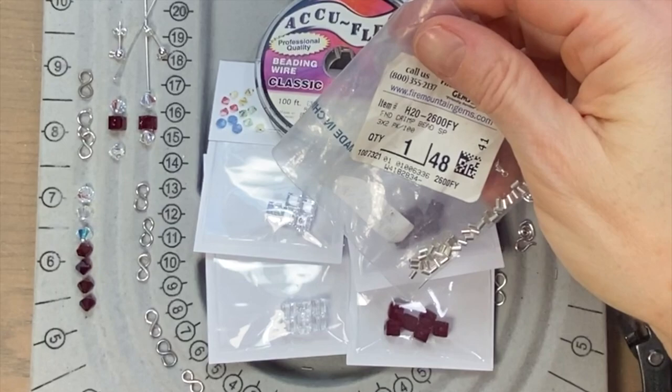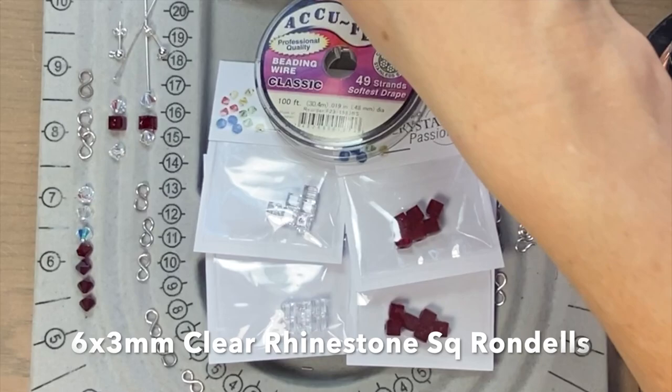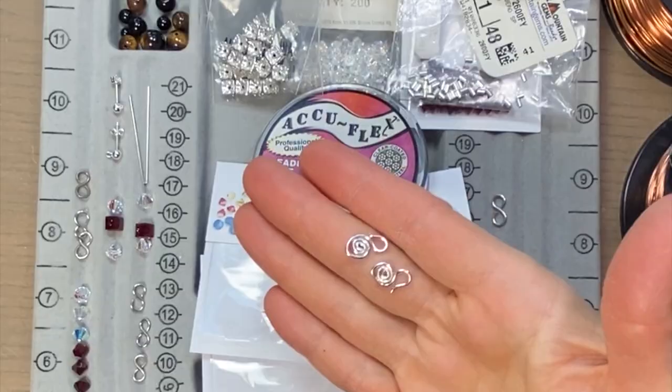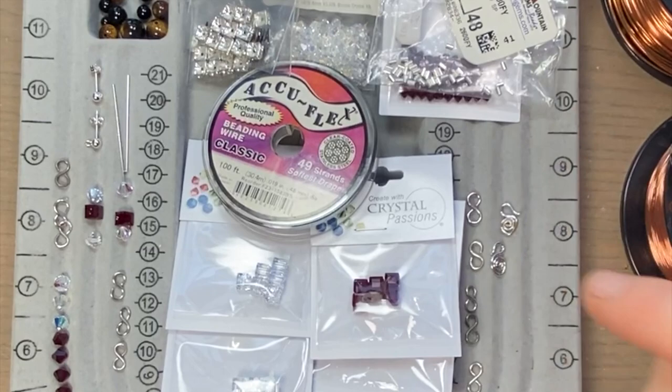I also got three packs — I think it's 10 — these are six millimeter square rondelles. I'll use those as spacer beads. For the earrings, I've got a pair of ball posts with a loop so I can hang my earring off the end. A pair of silver toned head pins. I also grabbed a couple of swan clasps — these are homemade. I grabbed about 15 of my 18 gauge figure eight links, pre-made as well. When I start making them, I'll post a link above. All this will be down in the description as well if you want to check that out.